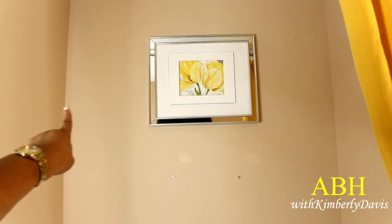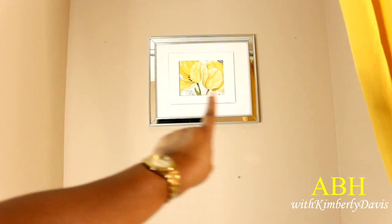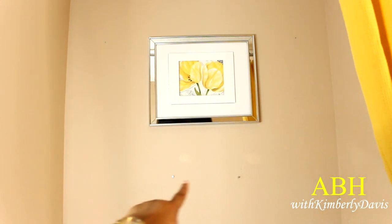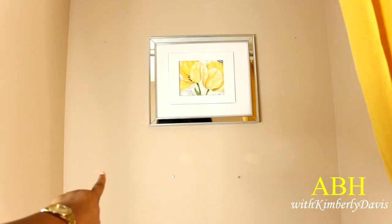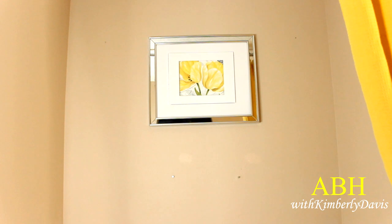I'm thinking about adding some sconces on the sides, and I do have some nail holes below the picture. I think I'm going to add another shelf, so I'm going to go shopping to find one for this area — but in the meantime it's going to stay just like that.